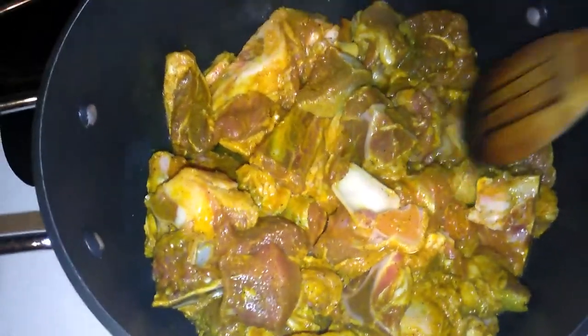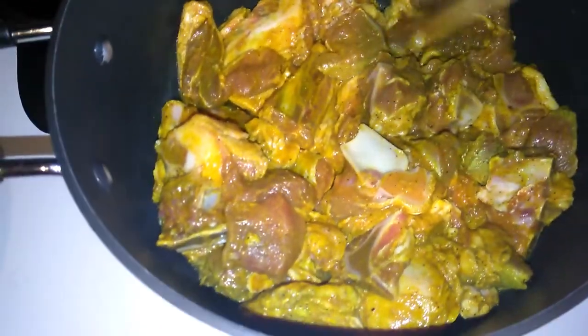I'm going to turn them around a little bit, add some water, and cover it so that it will cook. Then I'll finish cutting up my other seasoning.